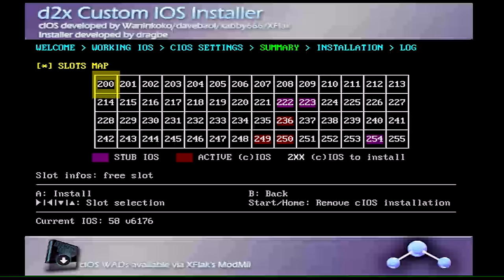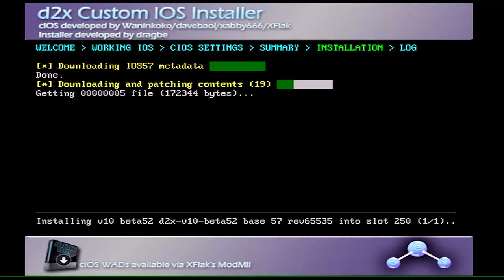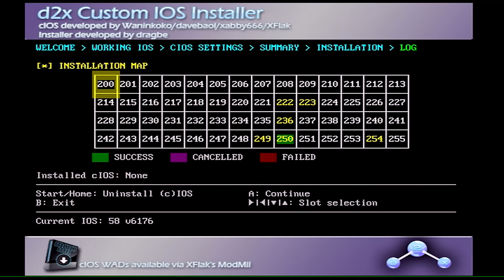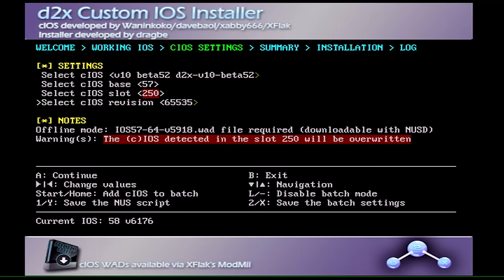You can see it's blinking red on slot 250 — that's what we want. Hit A again to start the install. This process takes a little while and also downloads content from the internet, so make sure you have a good connection. I'll fast forward and be back when it's done. Once slot 250 is highlighted green, it installed properly. Hit A to continue.